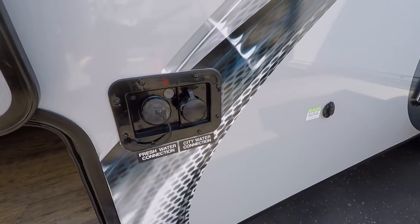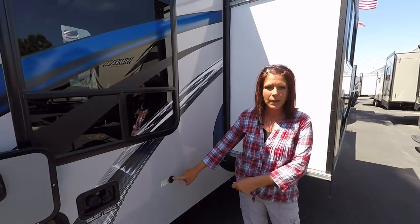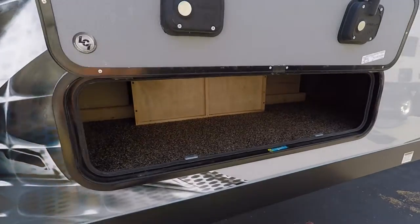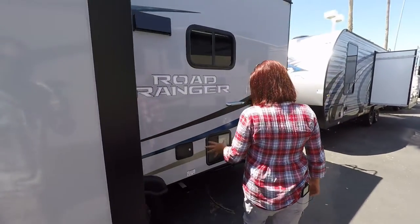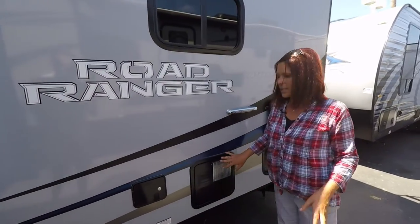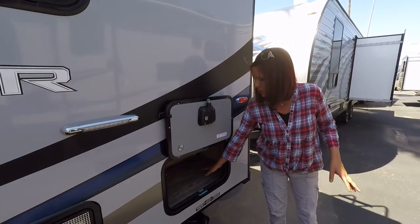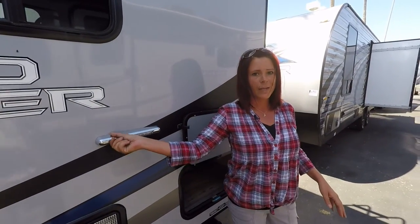Here's your fresh water connection and your city water connection. A solar plug panel — if you want to plug a panel in there, it's easy access. Here's some storage underneath your dinette set on the inside. It's a 30-amp coach with a six-gallon hot water tank. A little bit more storage here with the slam latch again, and your LED lighting that you can turn on and off outside.